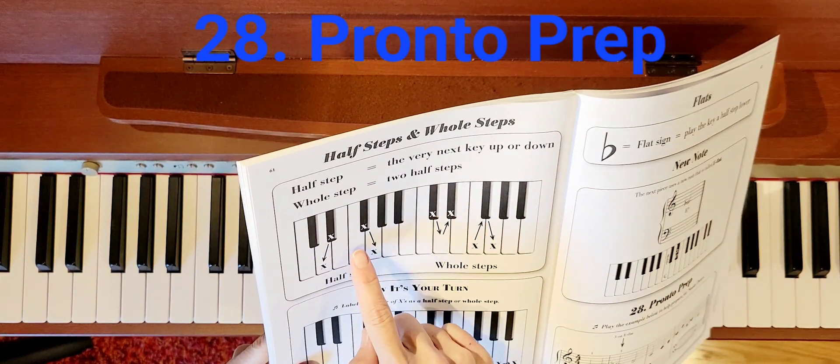Remember, a whole step is two of those. So if I started here: one, two — or one, two.